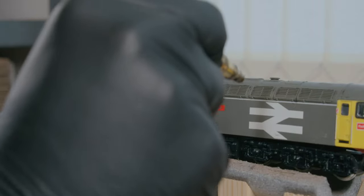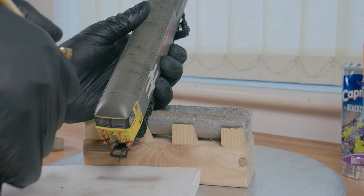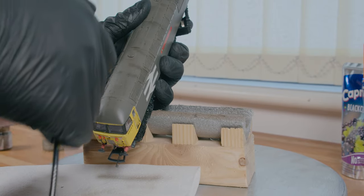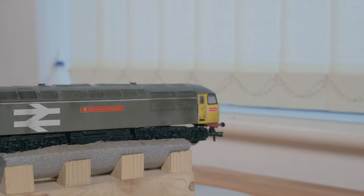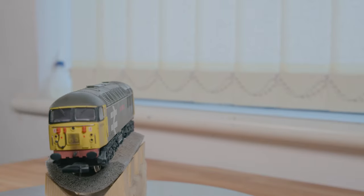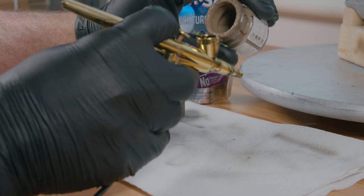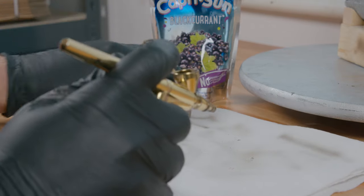Go lightly. You see how many passes that took for me to create that one little streak? It is better to do 10 passes to achieve the effect than do it all in one pass, because you just don't want to overdo it and ruin it all in one go. That is the end of the smoke. Even though I've made it look super grimy already, it's time to make it look even more grimier.